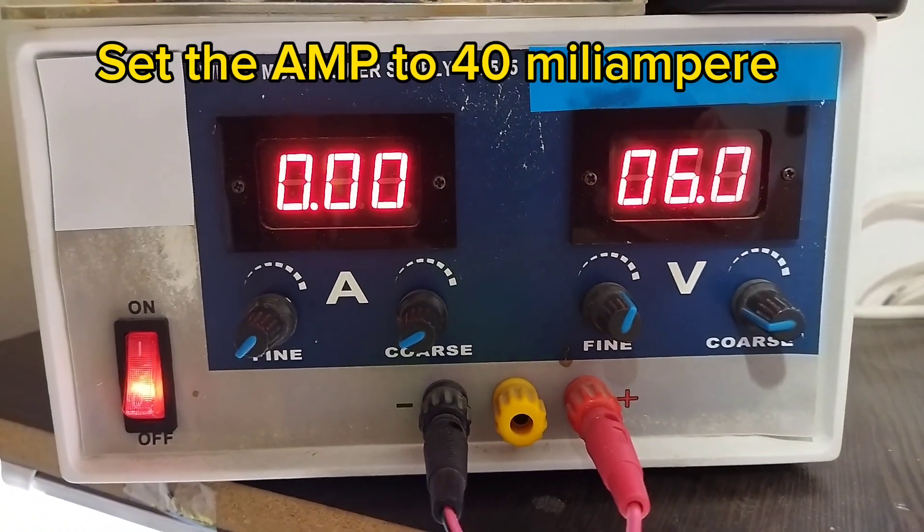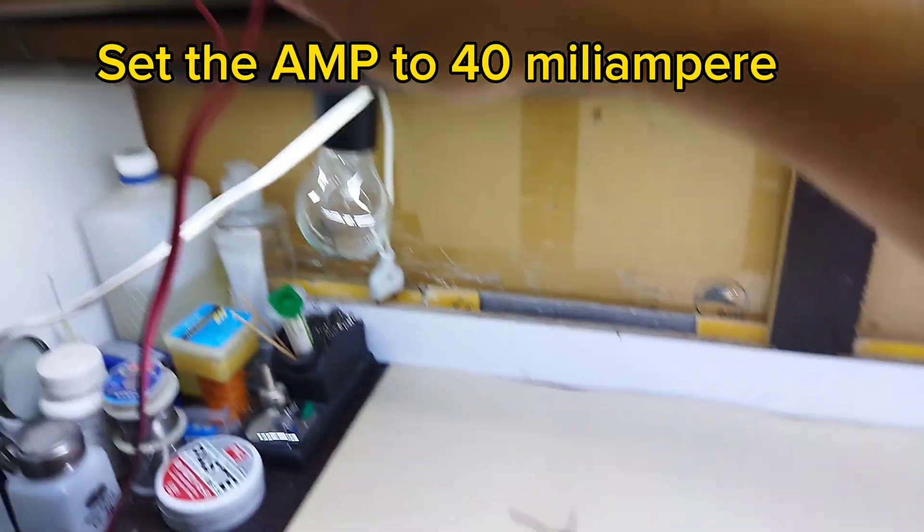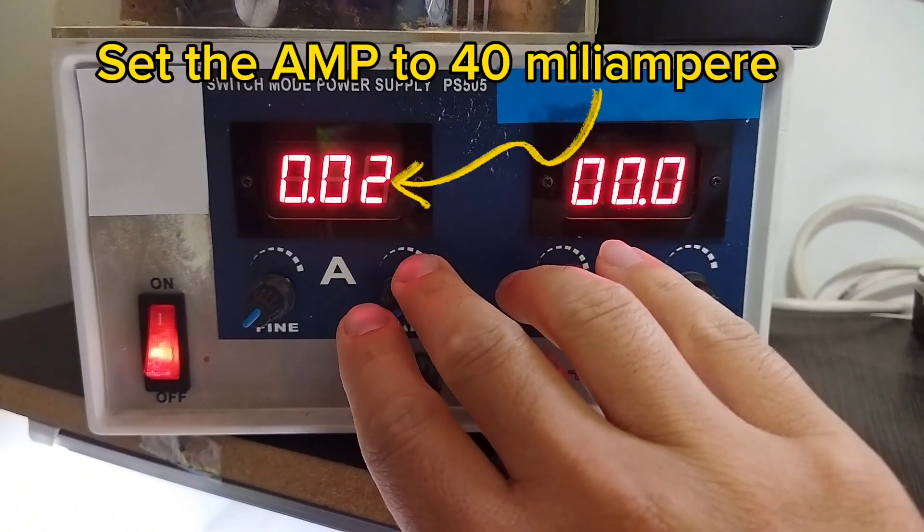Today, I want to explain to you the quick and simple Zener test without having the specifications and information about the Zener diode.